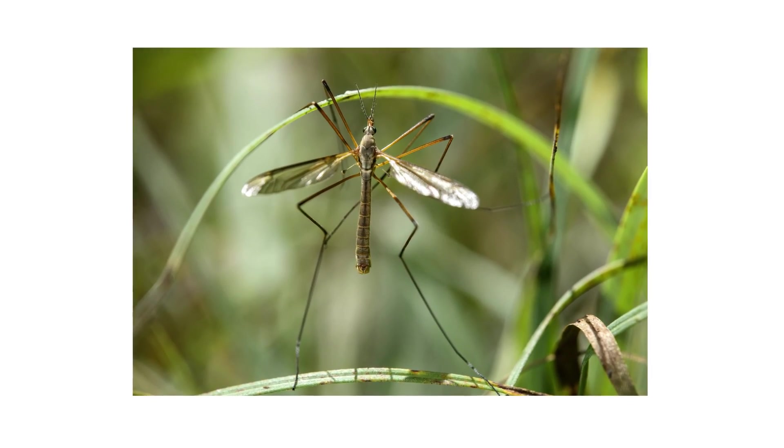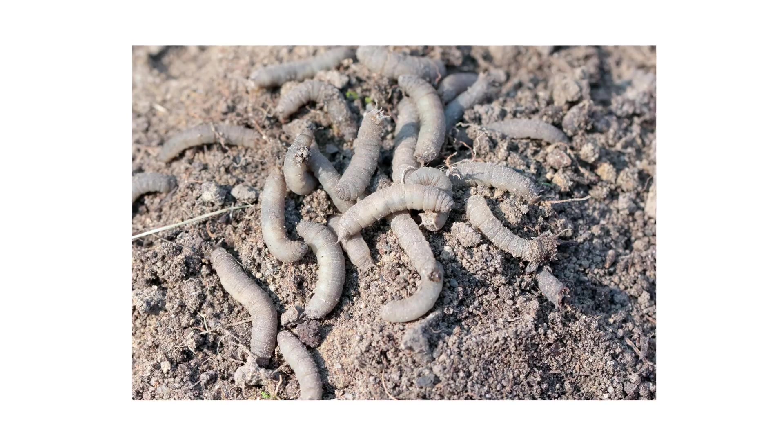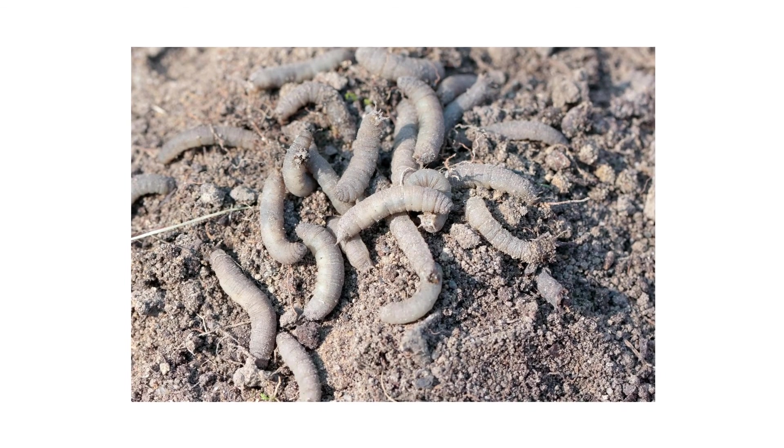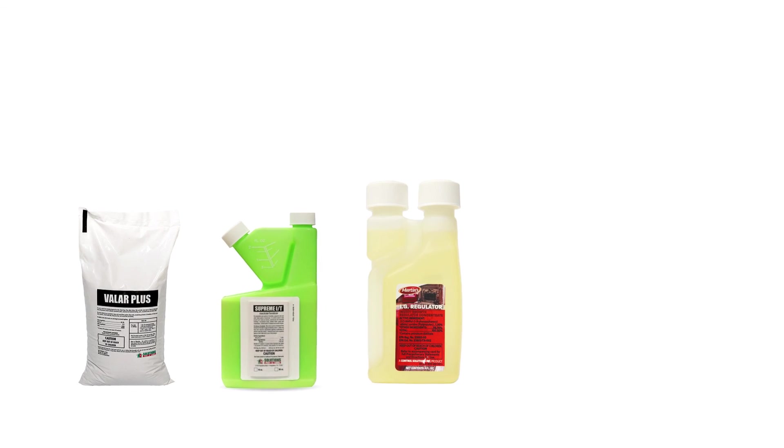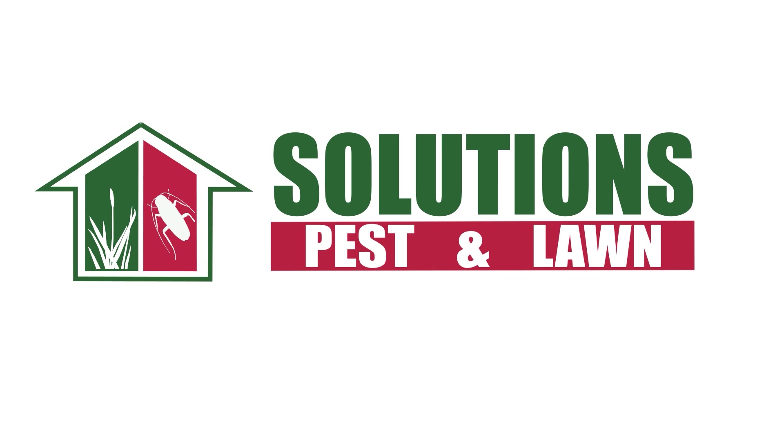Crane flies are typically harmless insects, but large infestations of their larvae will devour and destroy turf lawns. With these professional products and tips from Solutions Pest and Lawn, you can stop crane flies and other pests from infesting your turf, and we offer fast, free shipping to help you get control quickly. Visit our website to get your products today.